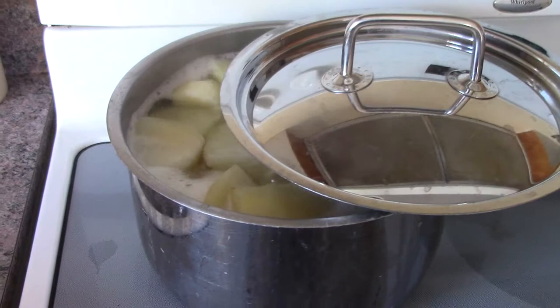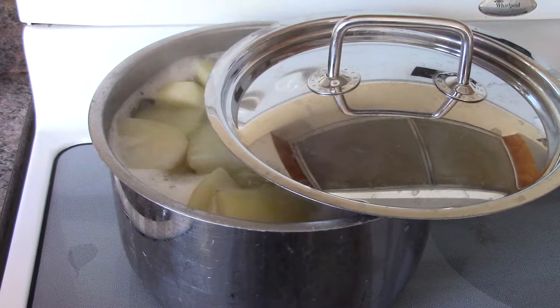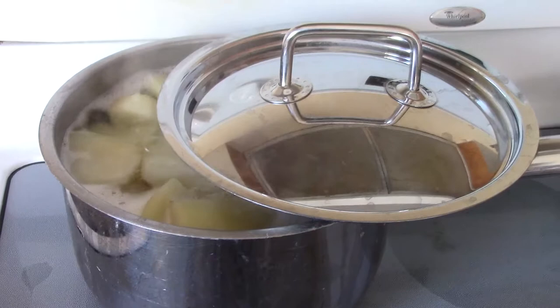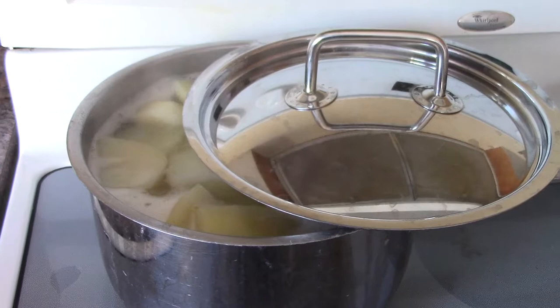As you can see, the potatoes are boiling nicely. You're going to peel and cut them up into quarter-sized pieces, and you're going to boil them for about half an hour until fork tender. Then I'll drain them and we'll get mixing. Stay tuned — it's going to be fun.